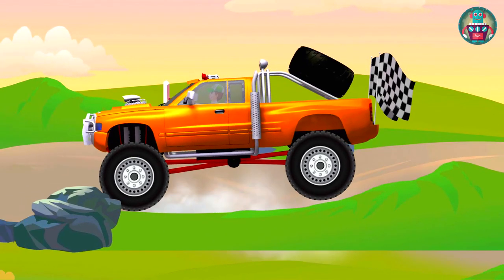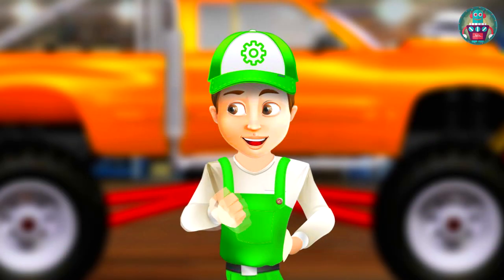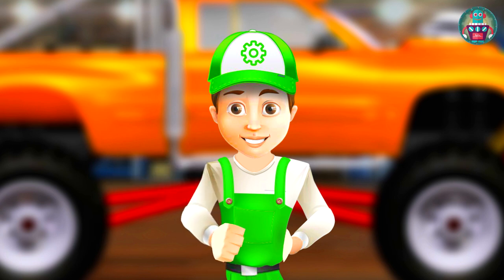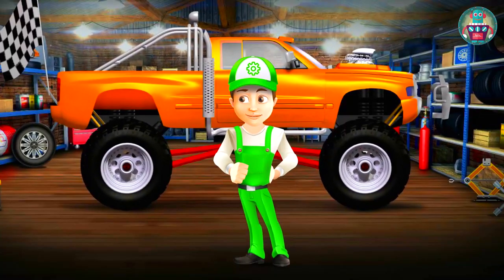We did a great job in a short period. We turned an old pickup into a super monster truck — painted it with bright paint, changed the suspension, installed big wheels, and changed the engine. Now we can even take part in racing. Do you like it? Ok, see you soon! Beep Beep!